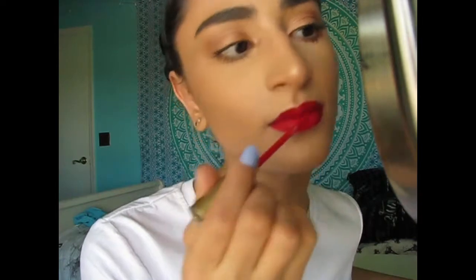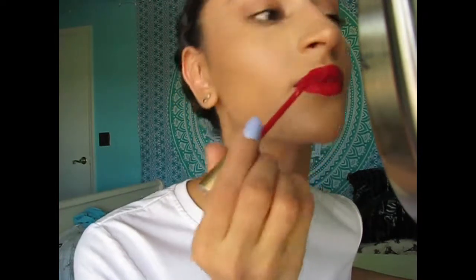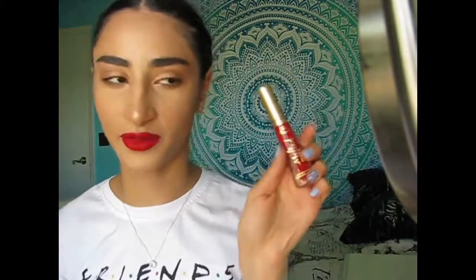Now my favorite part of this whole look is the red lip. I'm going to apply the Too Faced Melted Matte Lipstick in the shade Lady Balls. I just got this yesterday by the way and I freaking love this formula — it's so good.